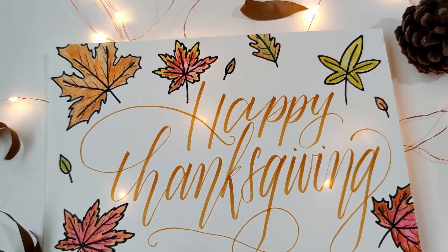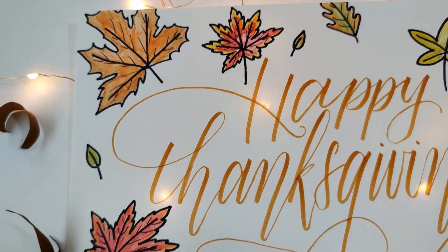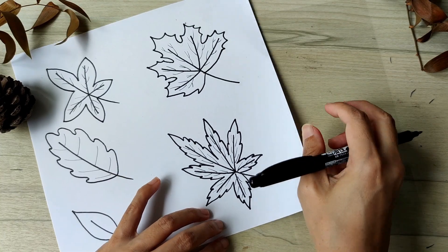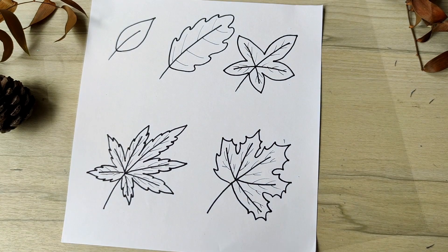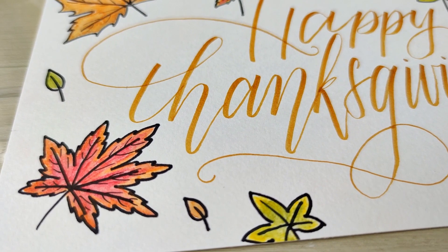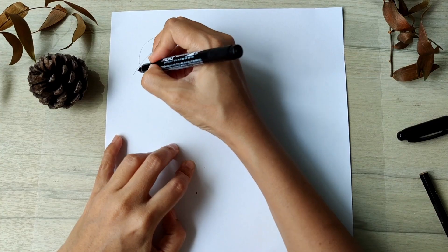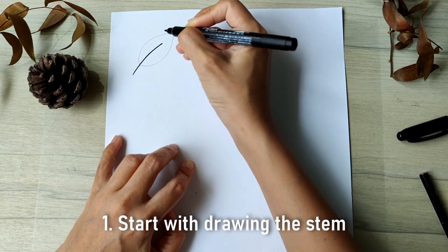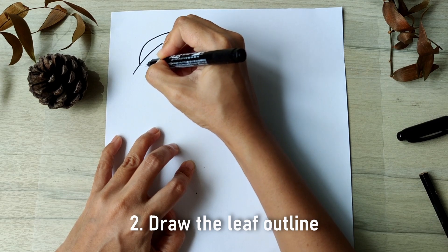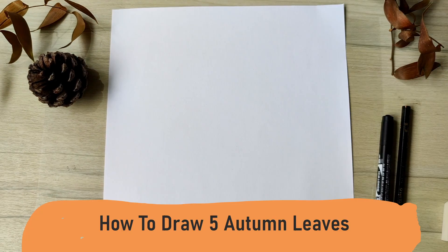Weaving the magic of the fall season into your DIY Thanksgiving card with calligraphy is so easy. I give stroke-by-stroke instructions for drawing five autumn leaves from the simplest to the most complex. On this card we will have the words Happy Thanksgiving surrounded by four leaves. For each leaf we will always start with a stem, then we draw in the outline of the leaf, and lastly the ribs. Let's draw together.